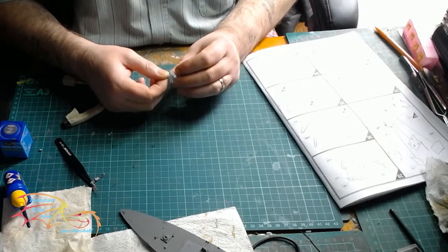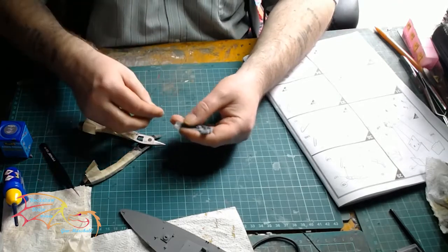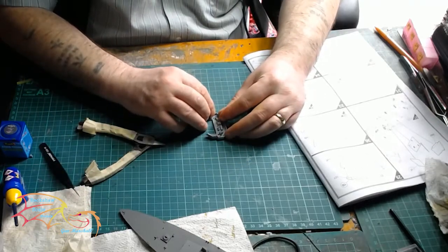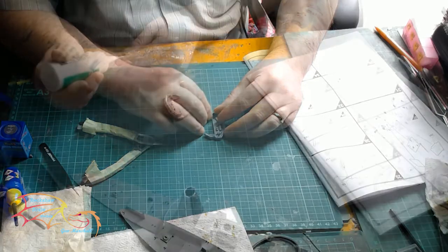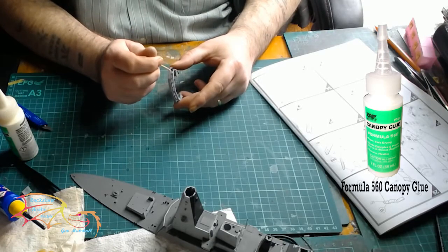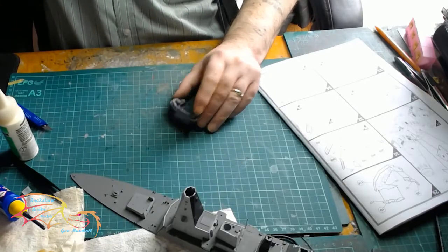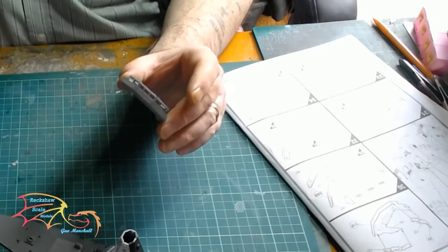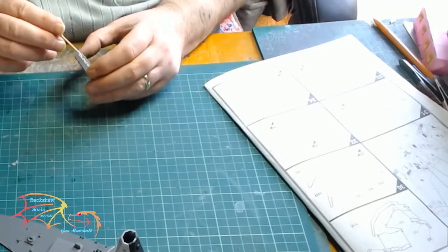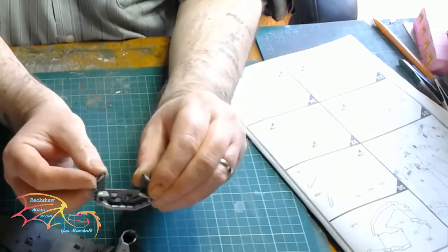You can either paint the inside of the bridge if you want — there is a little bit of detail there, but it is difficult to make out once it's all closed up. I've noticed that the kit hasn't supplied any clear windows, so you're either going to have to leave them black or fill the windows with a replacement for the glass. What I'm doing here is using Formula 560 canopy glue — I'm placing it on a cocktail stick and putting a little blob inside the hole, then working it out to fill the gap. As I've said in many other videos, this stuff dries clear and actually fills in for a window. It also self-levels, so as you can see that will dry all clear within an hour or so.